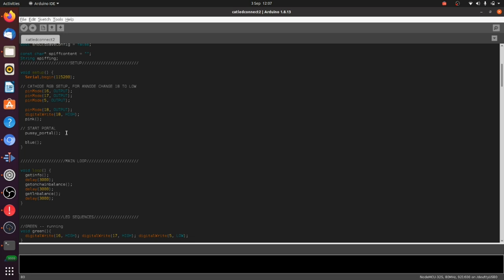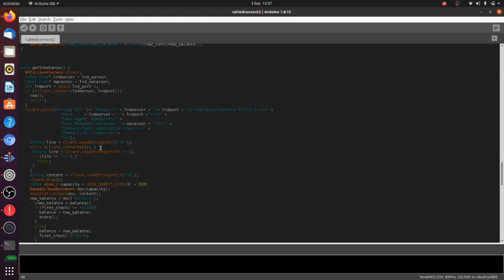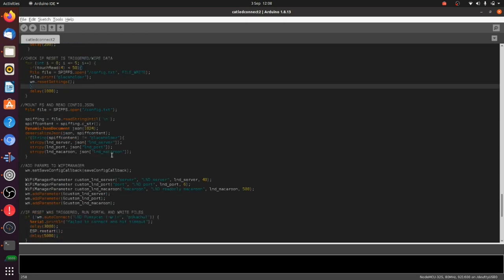Then we launch the portal function — which is a terrible name, I'll probably rename it. The portal is launched: the first thing it does is mount the file system and check if there's a file called config.txt. If there is, it takes the data from that and uses it to log on to your Wi-Fi and connect to your node. If it can't connect to the node, it launches the Wi-Fi access point so you can connect to it and give it the information it needs.